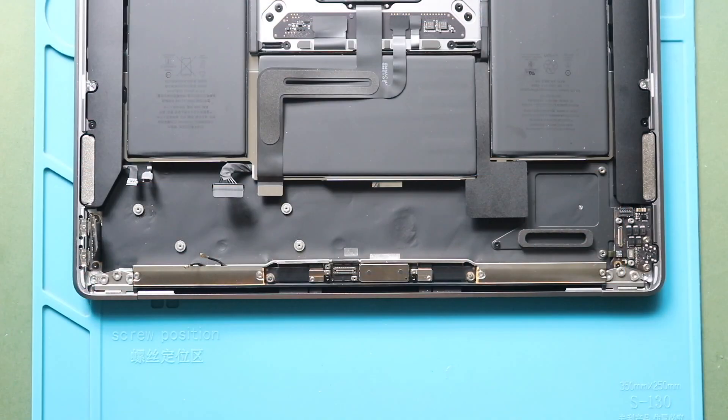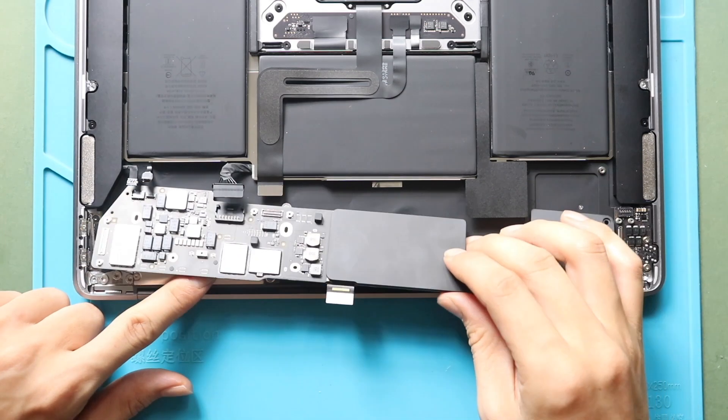Next, place the logic board on the body and then secure the board by fastening six screws.